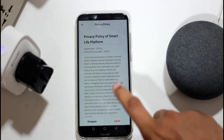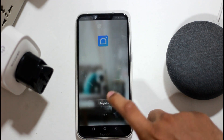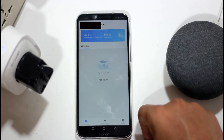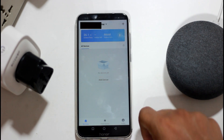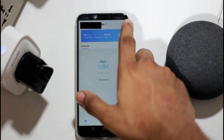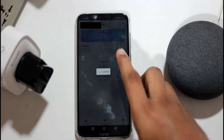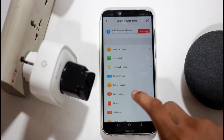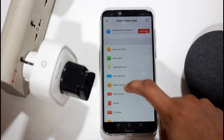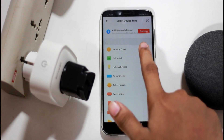You can access the Smart Life app. If you log in, you can register your account. If you want to register and log in, click on the plus button.